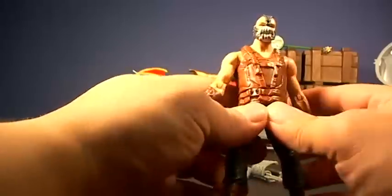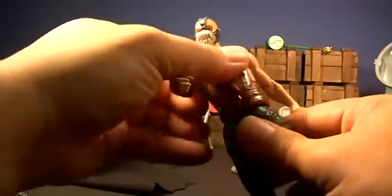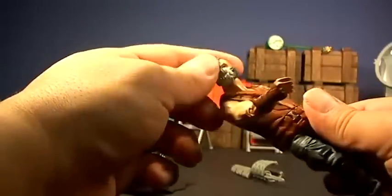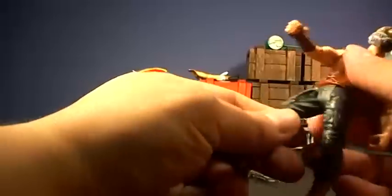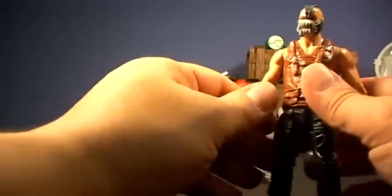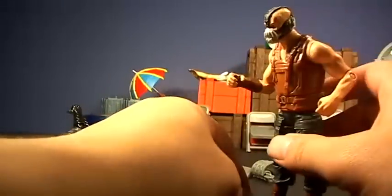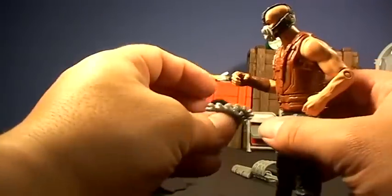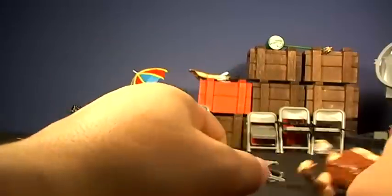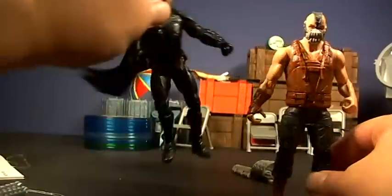Bane. Crummy Bane. Articulation in the hips — let's do the twist. Head turns 360. Crummy paint slop — look at all that paint slop right there. No details in the vest, no swivel. He has knee articulation, no ankle articulation. I wish we had a jacketless Bane in the Movie Masters series, but this definitely will not do. He comes with this accessory in his hand and it spins around. That's a crummy, crummy Bane. Looks like a Happy Meal toy — that's what these look like. Big Happy Meal toys.